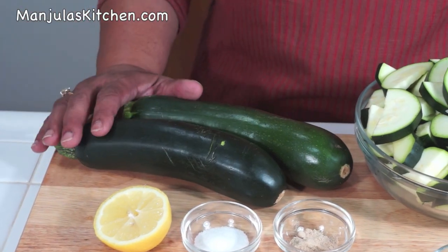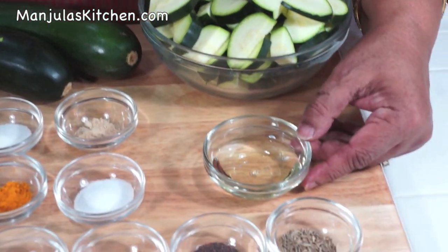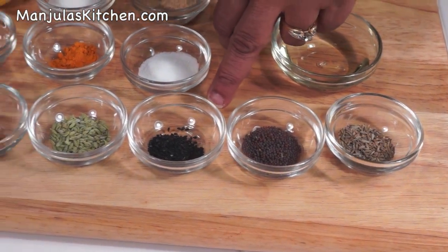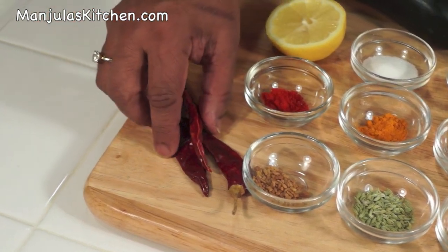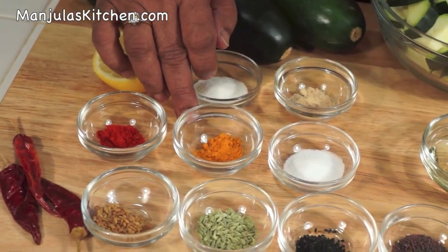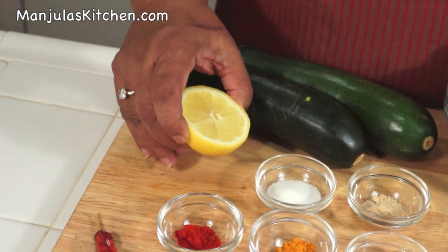To make masala zucchini we will be using: 2 large firm zucchini, which I have already sliced with the skin in about 1.5 inch pieces — this will make about 4 cups of sliced zucchini. 1 tablespoon of oil, 1/2 teaspoon of cumin seed, 1/4 teaspoon of mustard seed, 1/4 teaspoon of nigella seeds, 1/4 teaspoon of fennel seed, 1/4 teaspoon of fenugreek seed, 3 whole red chilies, 1/4 teaspoon of red chili powder, 1/4 teaspoon of turmeric, 1 teaspoon of salt, and 1.5 teaspoon of mango powder.